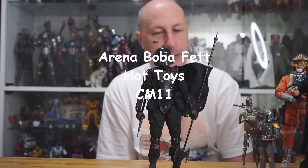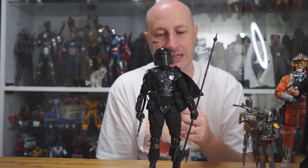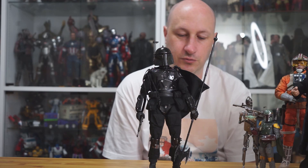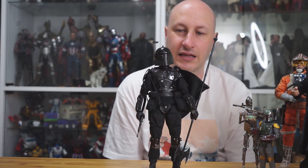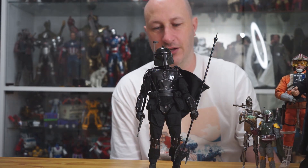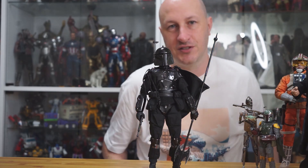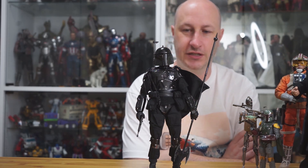For figure number six we have the Hot Toys Arena Boba Fett. This is a somewhat controversial figure — not in the figure itself, but in how people were or weren't able to obtain it. Sideshow, which distributes to North America, really screwed up the rollout. They allowed people to purchase up to six at a time with no money down or free shipping — something crazy — so it sold out in a day. They should have limited it to one, or after realizing their mistake, canceled some orders and let people who ordered six get maybe two.